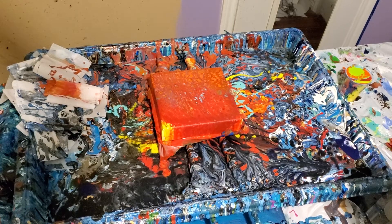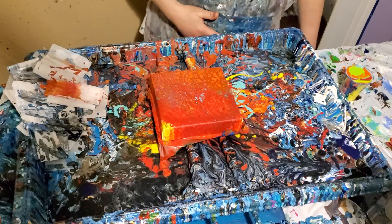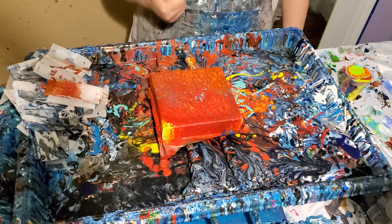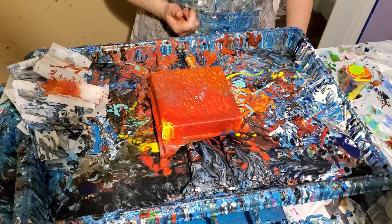Good morning, it's Wednesday and very early. I couldn't sleep so I figured I'd paint. I did this one last night and I decided I don't like it — it's ugly — so I want to start over.